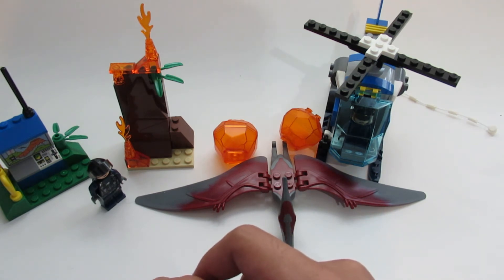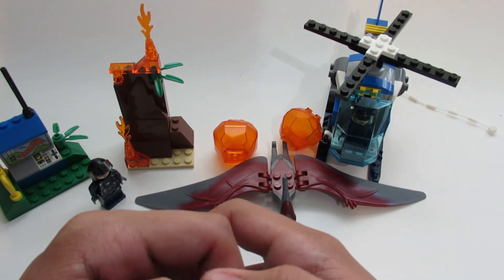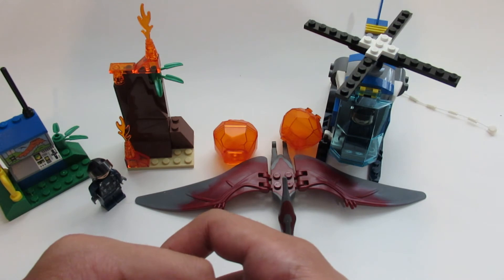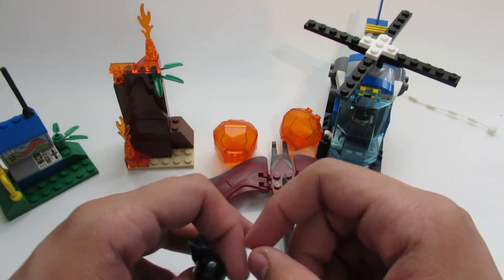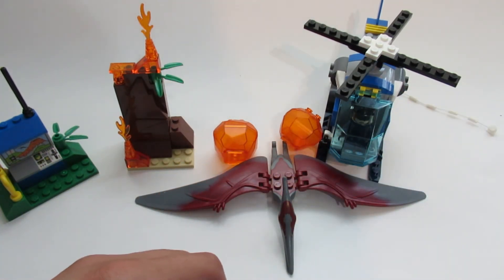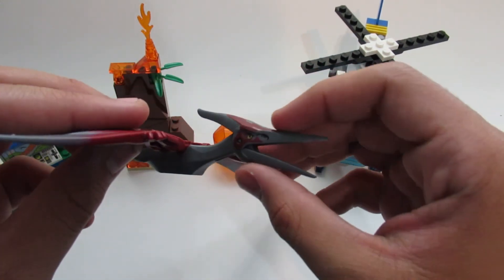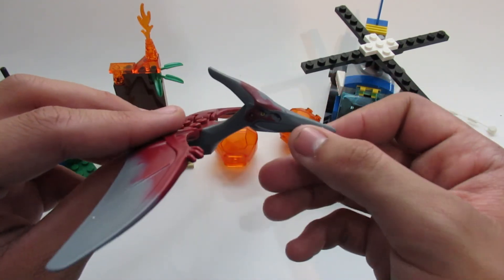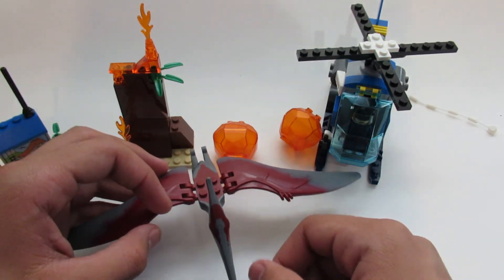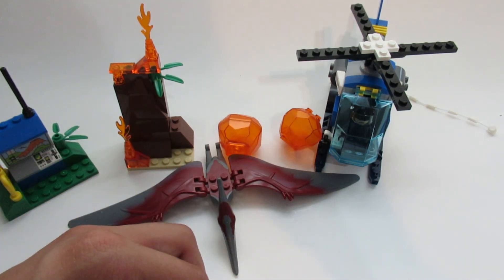Overall it's a cool little set for $20 — I would definitely buy it, maybe even pick up another one just to get more figures or another Pteranodon, especially if you're trying to build a squadron of them. The dino alone makes it worth it, though keep in mind it's the same mold from the Dino line back around 2012. If you want a new color variant, check out the Pteranodon Chase set, which comes with a little truck — I'll review that one later. That's gonna be it for today, catch you guys in the next one!